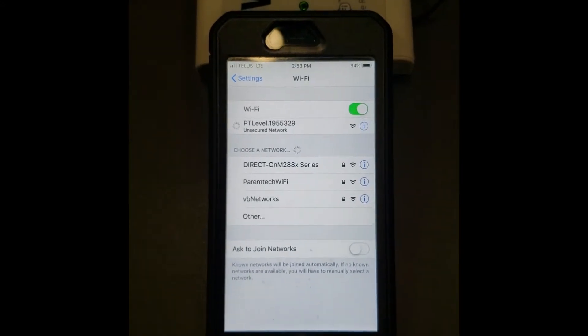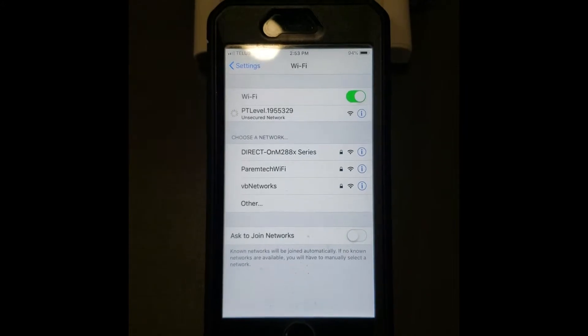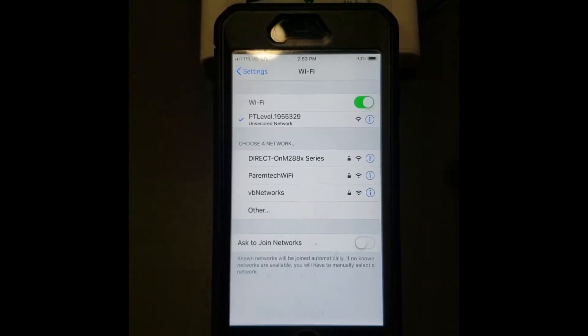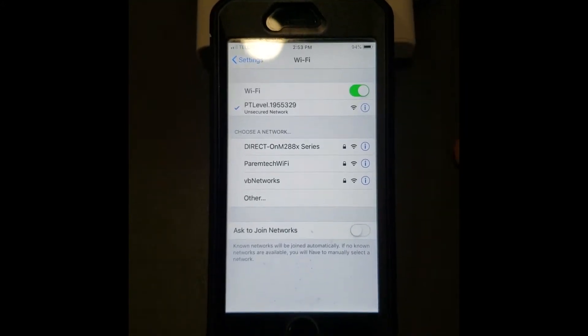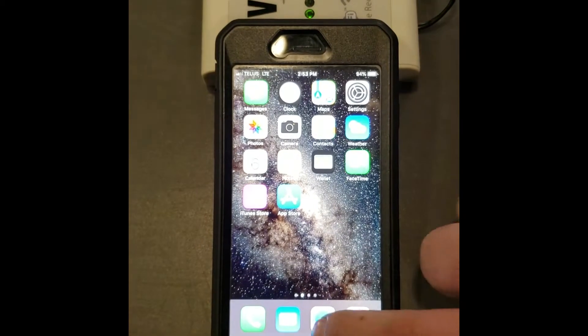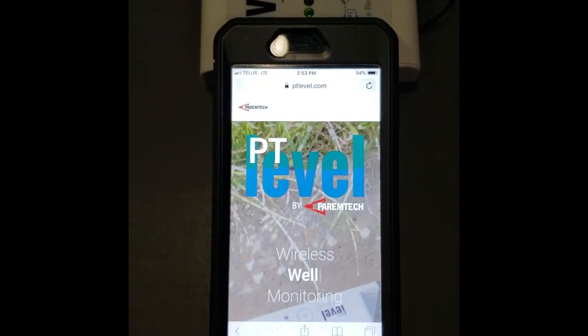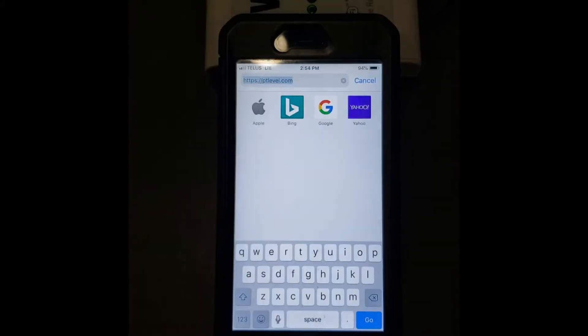Select that in order to connect to it. Let the phone connect to the signal — you should see a check mark to the left of it, and it'll tell you that it is an unsecured network with no internet. That is totally fine.